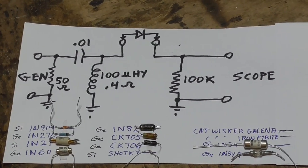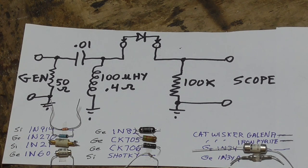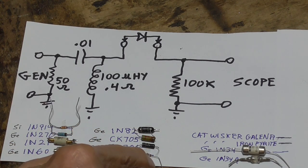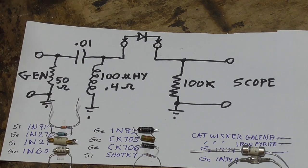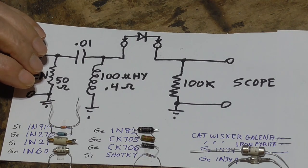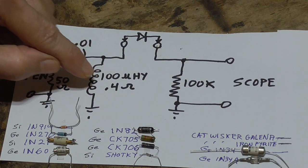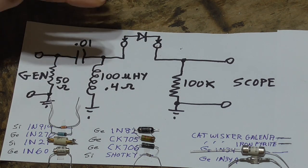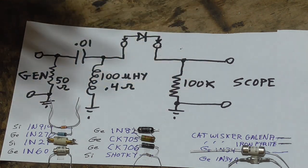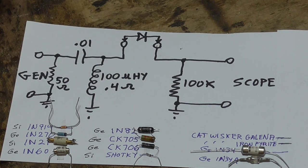In this session, we're going to be testing diodes to see which make the best crystal radio type of detector. We're specifically looking for the lowest possible forward voltage and the lowest possible impedance. We have a signal generator coming in with a 50-ohm termination, a 0.01 capacitor to block any DC from the signal generator, and a 100 microhenry coil with a very low resistance going to ground to keep the diode from rectifying and building up a charge. On our load we're going to use a 100K resistance — we want a very high resistance load. Later we'll do another test with a 2K load, similar to what headphones would be.